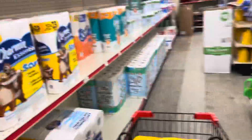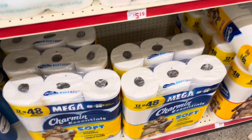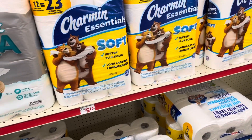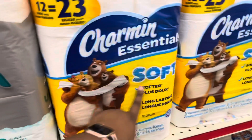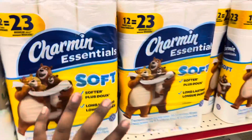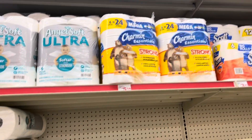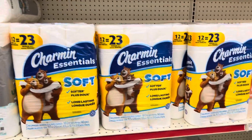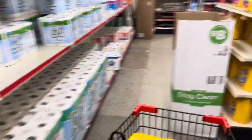There were some Charmin coupons but I believe they're only attaching to the $10.75 item. I could do a deal with those, but I'm trying to be practical. Another thing I noticed is they're only selling the soft version — in the stores around my neighborhood they usually have the strong because that's what people prefer, but I'm only seeing soft.